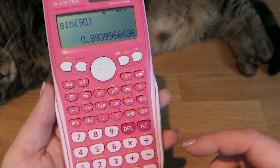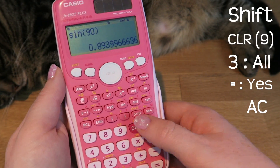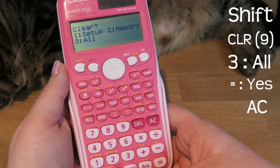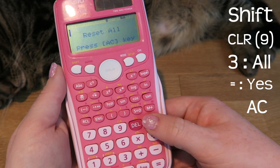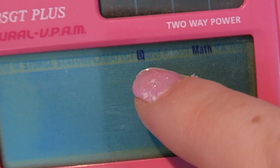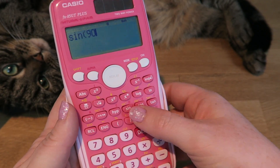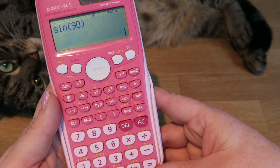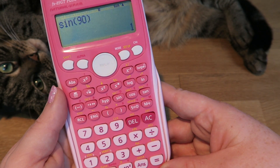This is not the correct answer for trigonometry. So I'm going to reset my calculator: shift, nine — that's clear — three, all of it, equals, yes, reset. And you can see it is now in D mode. So doing sine of 90 again gives me one, which is the correct answer for trigonometry.